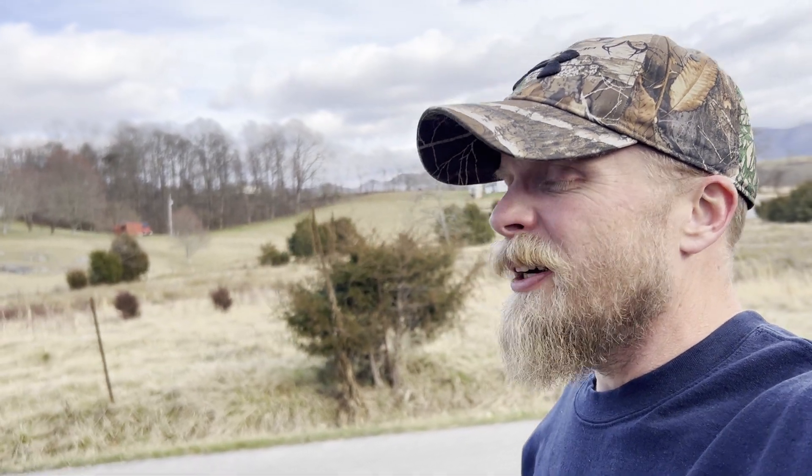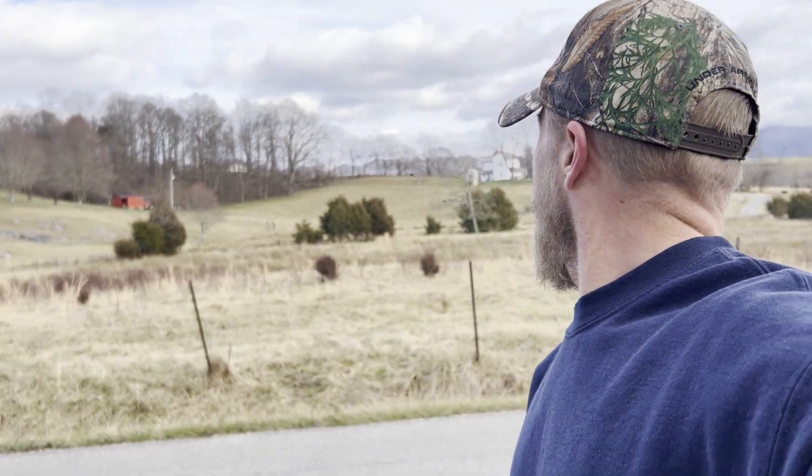It's important to find a really cool location first. Like somewhere that looks like maybe Hobbiton or something like that — looks like the Shire. This is pretty close.